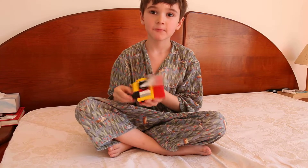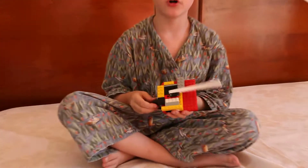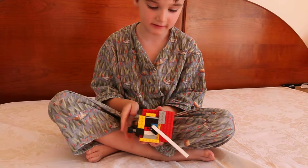This is my flipper prototype for a Lego pinball machine. All you have to do is simply tap this and the flipper goes up.